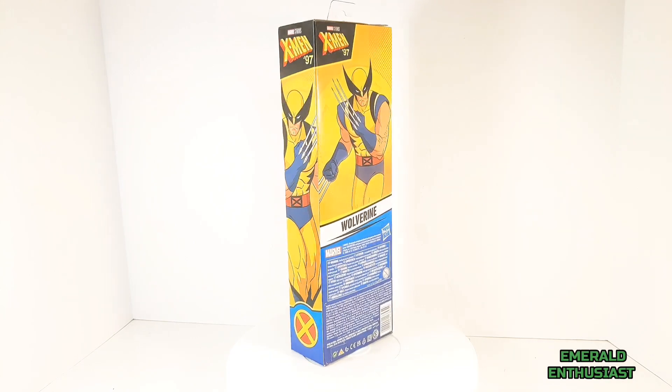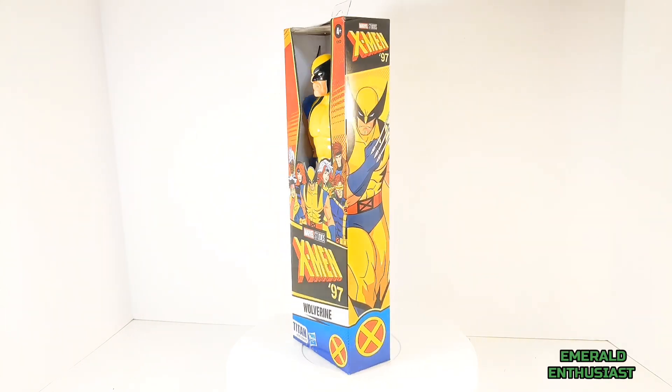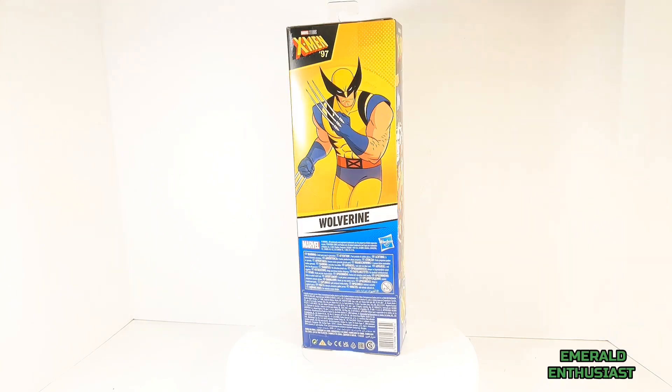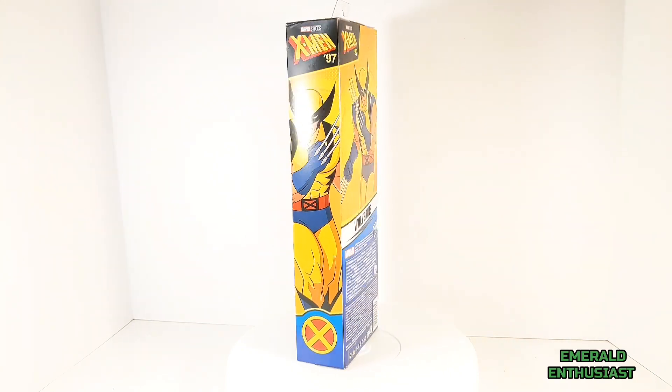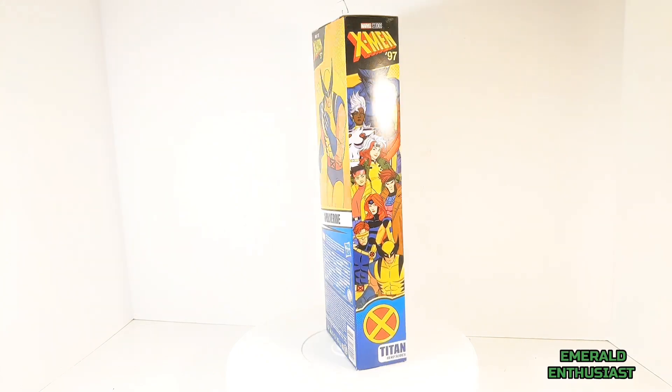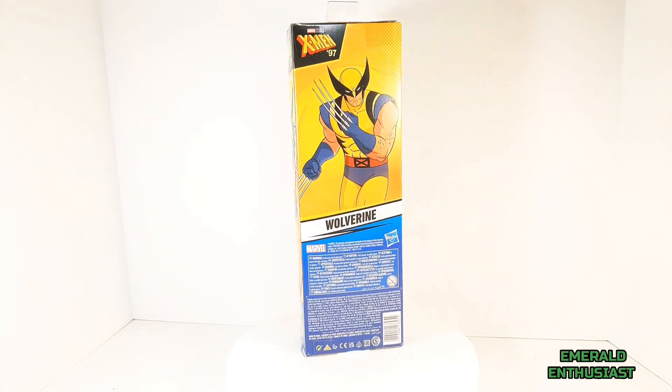What's up, X-Men fans! It's the Emerald Enthusiast back with another action figure review. This time I'm taking a look at the Hasbro Titan Hero Series X-Men '97 action figure of Wolverine.